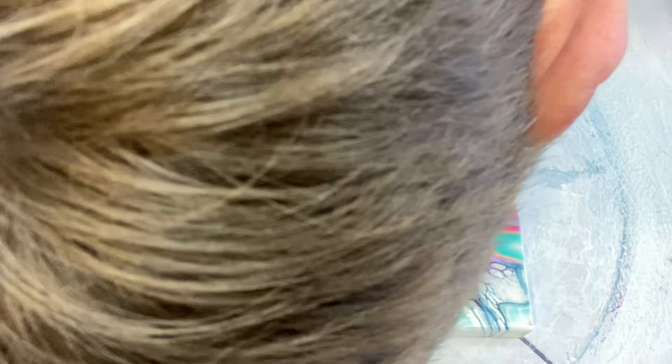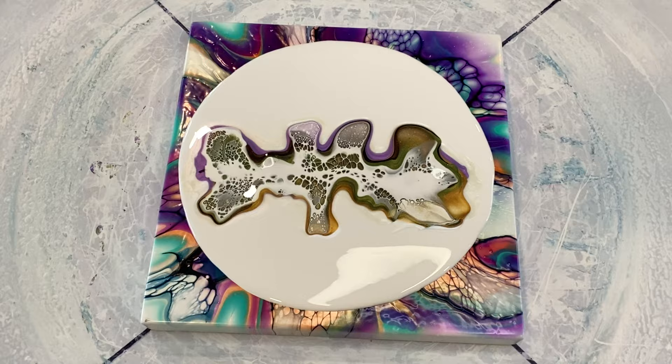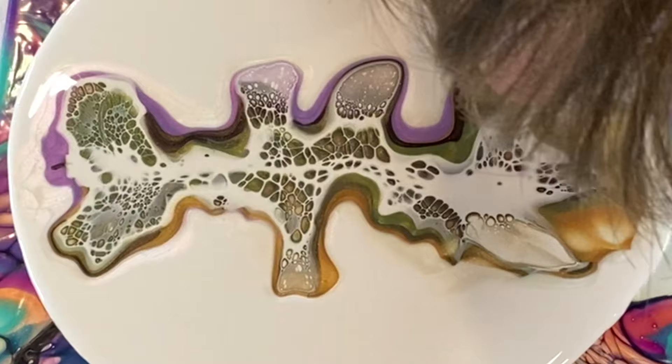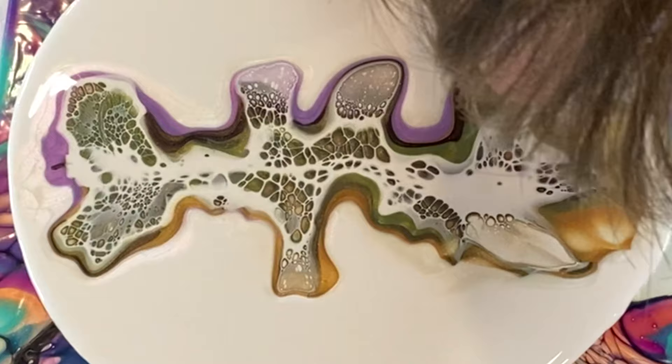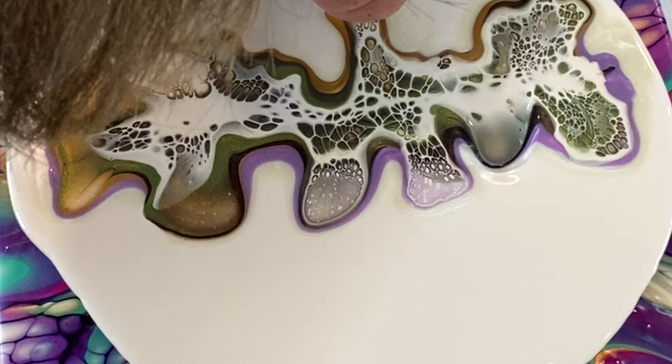Now time to give this a blow out. It's very difficult to get a good viewing angle without getting in the way when blowing out the vines or the bloom. But excellent — we've got a very pleasing shape. Just blowing out the vine a little more, and we've got some fantastic cell action. The cell activator really grabbed onto that white in the pouring medium and has reacted beautifully, giving us some great vines, great cells, and great leaves.